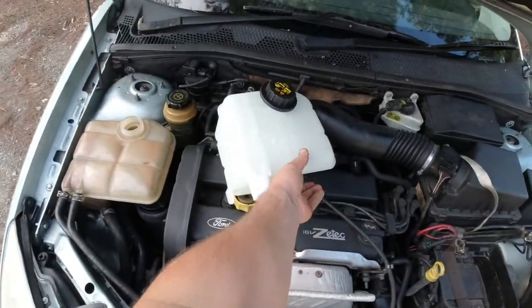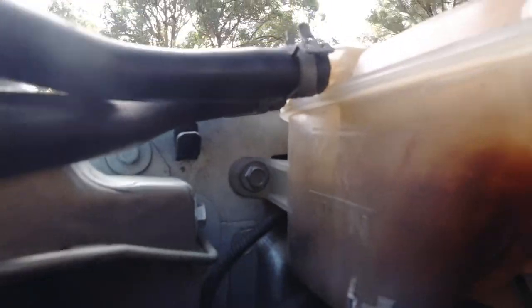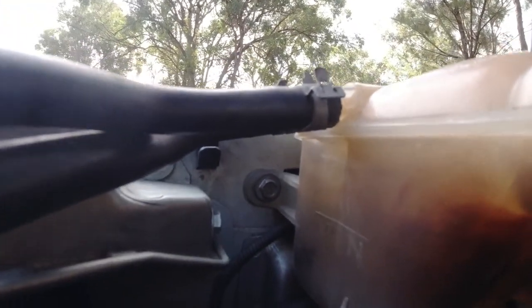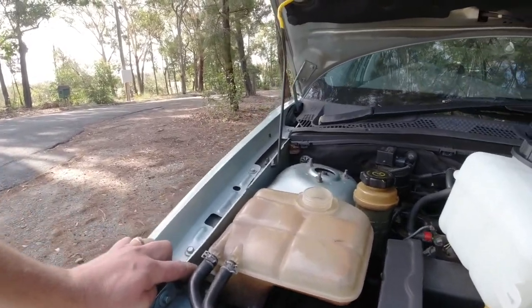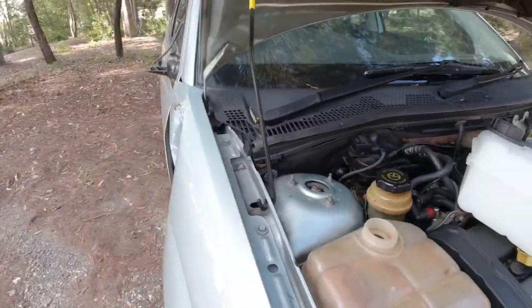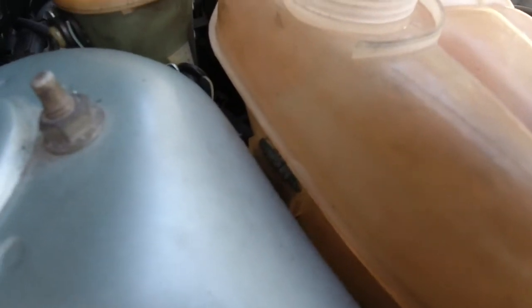Let's throw this bottle in. The first step is undoing the 10mm bolt just here — very straightforward, at the left-hand front of the bottle. Other than that bolt, what actually holds it in is a slide bracket.